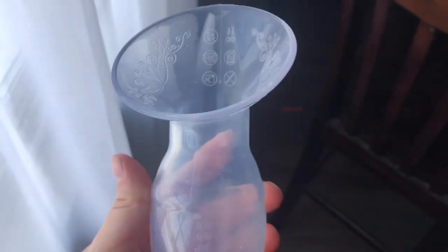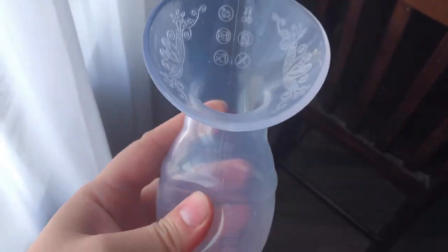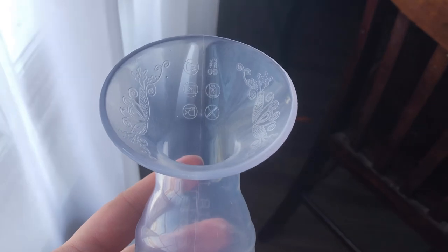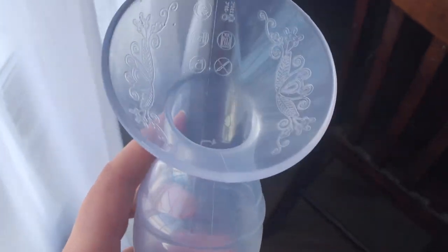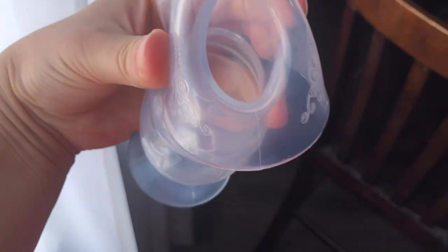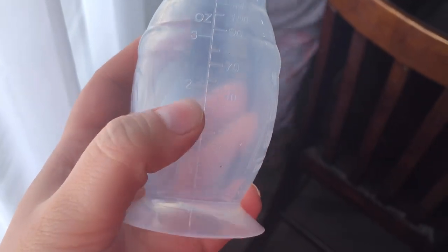I just want to say I love this Haakaa. If you haven't used one before, you should get one in your life. If you are breastfeeding, I literally don't ever pump. I have a good couple days' worth of milk stashed. You literally just put it over your nipple, squeeze, let go, and it attaches. While you're breastfeeding on one side, this collects all the milk on the other side. I usually get like one to two ounces every time.